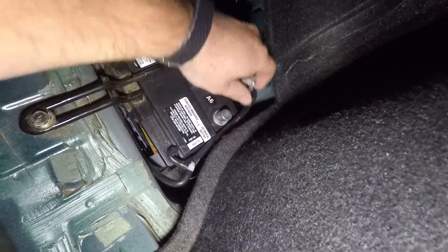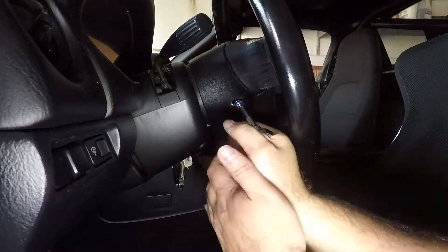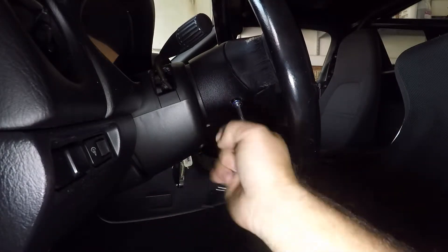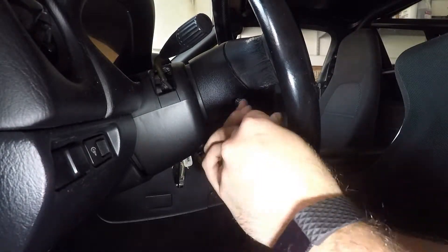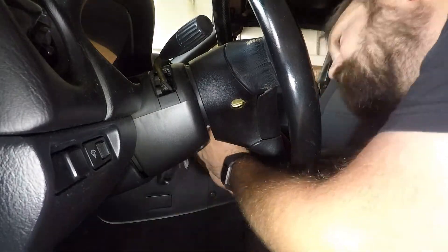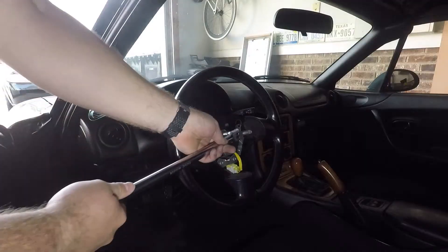First, remember to disconnect your battery so you don't have an accidental airbag explosion - that would be bad. On the NB there are two nuts on either side of the steering wheel, behind these little plastic or rubber covers. If I remember right they're 10mm - they just unscrew and that releases the airbag. Then you just pull the airbag out, release the clips, remove the airbag and set that aside.